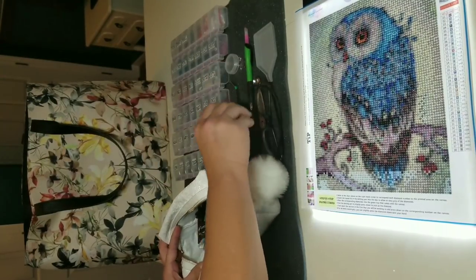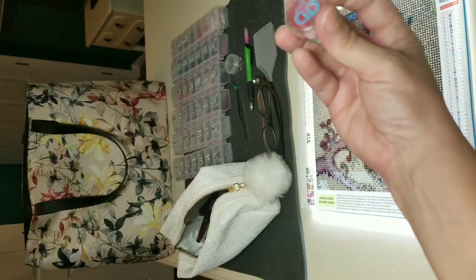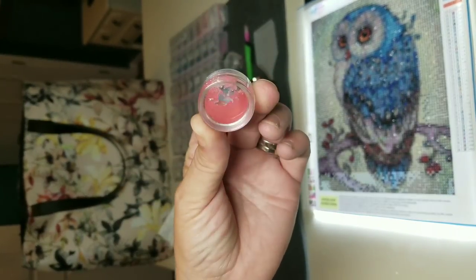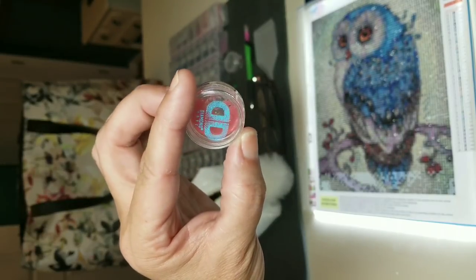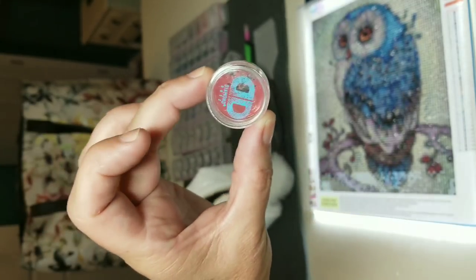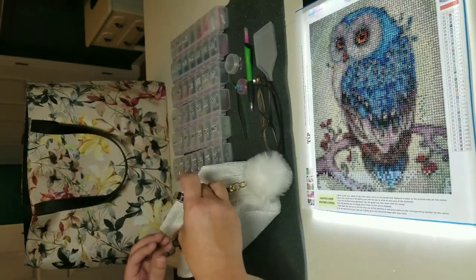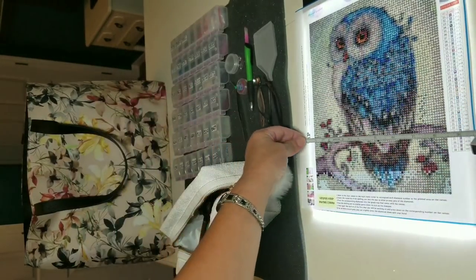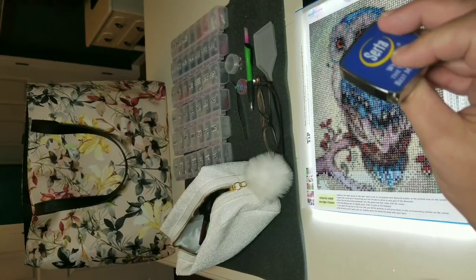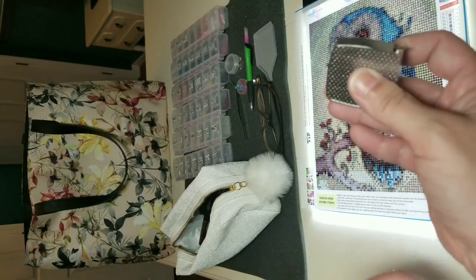An absolute necessity for me is my little reclosable jar of wax — it stays nice and doesn't dry out in there. Once it's empty enough I can take the wax that came with the paintings and just throw another chunk in. I also have a tape measure in case I need to measure something — doesn't everybody carry a tape measure in their purse? I carry mine in my diamond painting bag now.